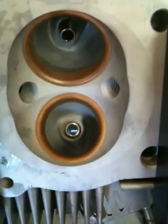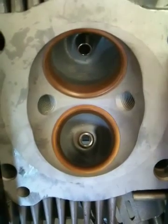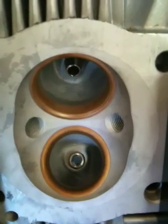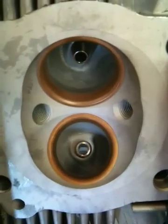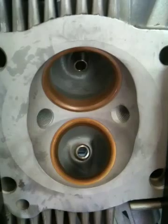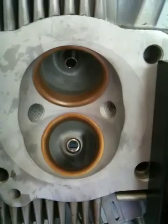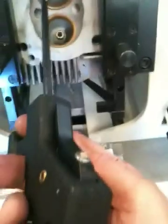I particularly do not prefer to use the stock Ducati guides. I make custom guides out of a bronze material and I will size the guide specifically to the valve once the guide is installed in the heads. And I'll show you why I don't like to use the Ducati guides — it's because they come pre-sized straight from Ducati, plus they're a steel material and they won't last as long as a bronze material.